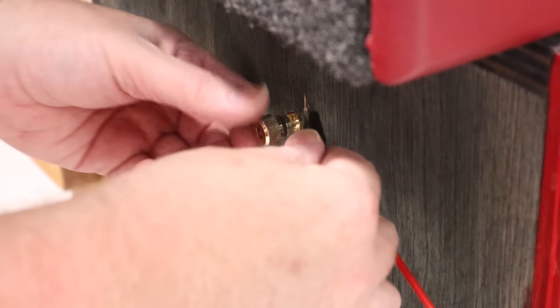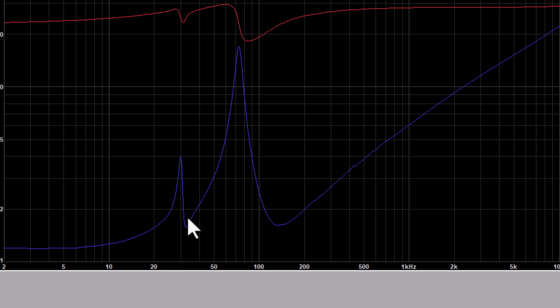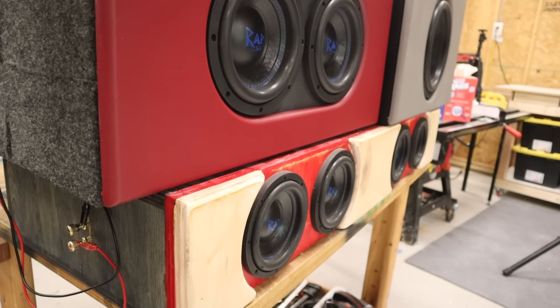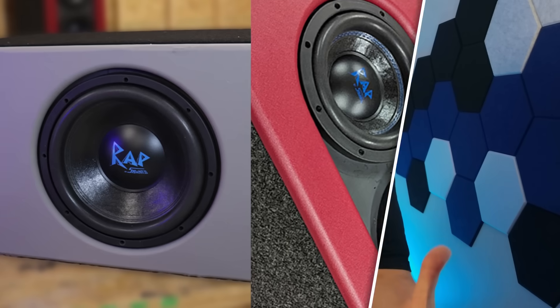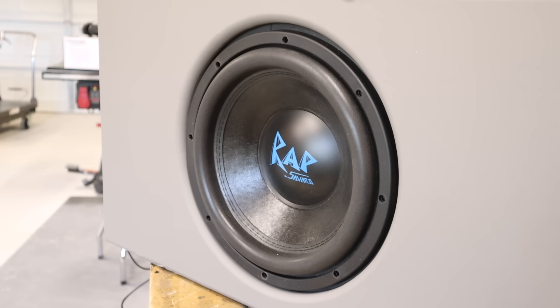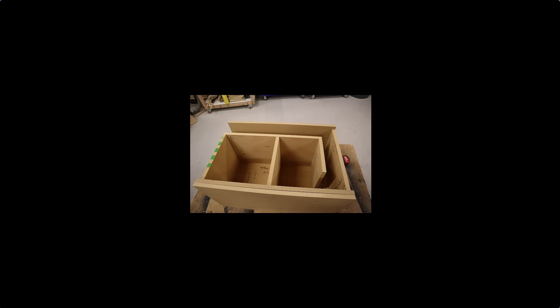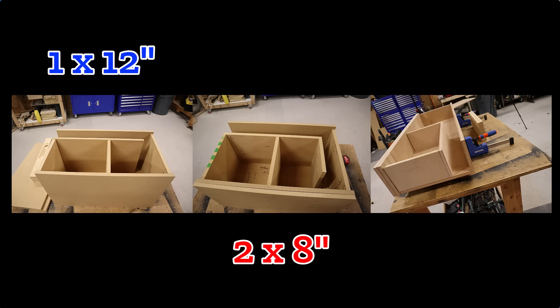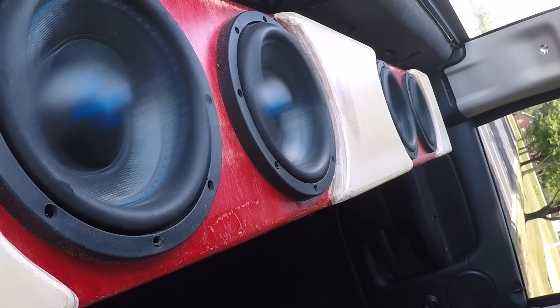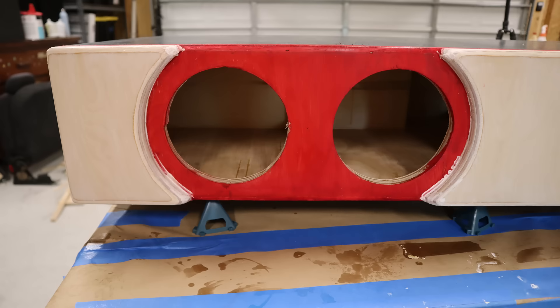This last box is a different beast in several ways. The tuning frequency is very nearly the same as the other enclosures — within a hertz. The idea is to create three enclosures that are very similar for an apples-to-apples comparison: a single 12 versus a pair of eights versus four six-and-a-halves. They're all tuned to about the same, they're all about the same size, and they all have a front-firing subwoofer and a side-firing port. But the four six-and-a-half box diverges from the other two in two very important ways — and I'm not talking about plywood versus MDF or the crazy color scheme.